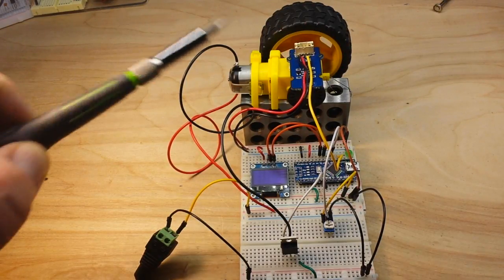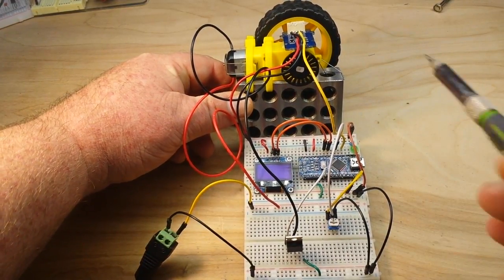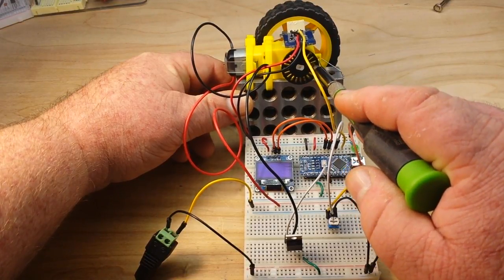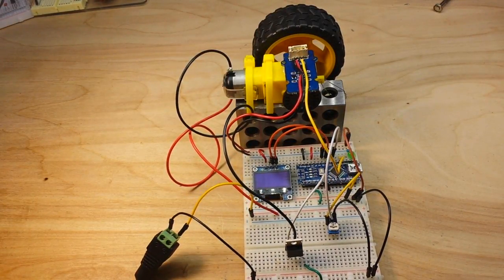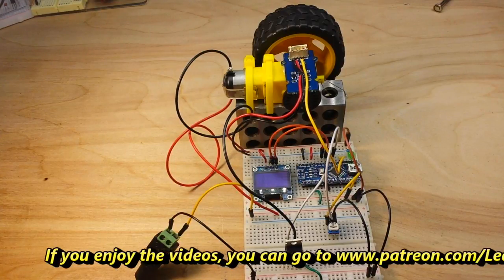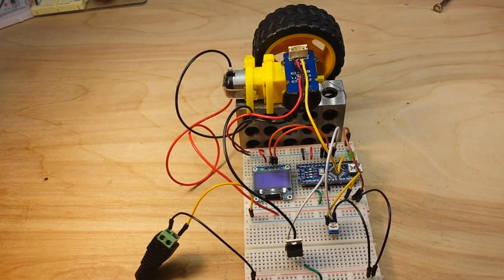In the first video we used this photo interrupter sensor, which reads the differences between the spaces and solid parts of a disk as they pass through an infrared beam. Using that, we do a little bit of math to calculate the RPM at which that wheel is turning.